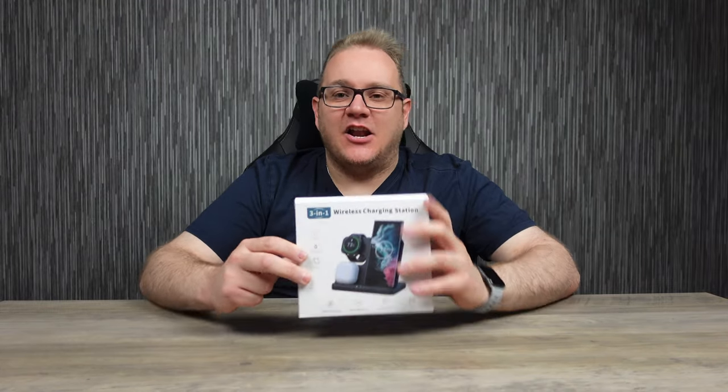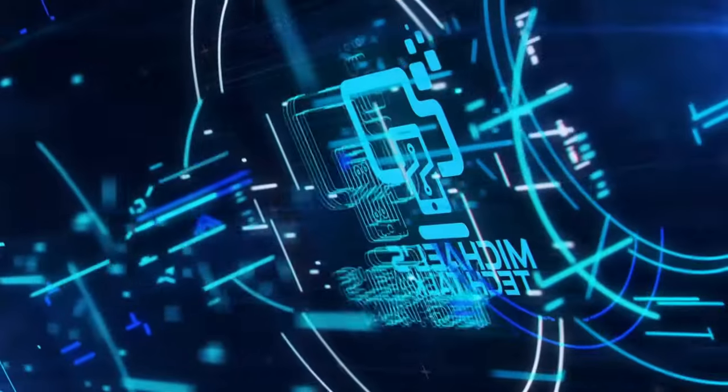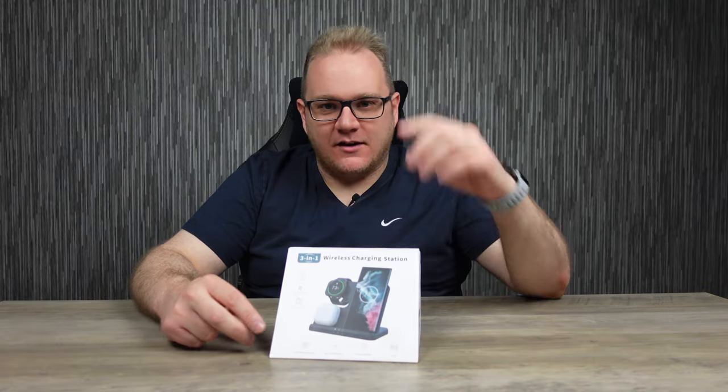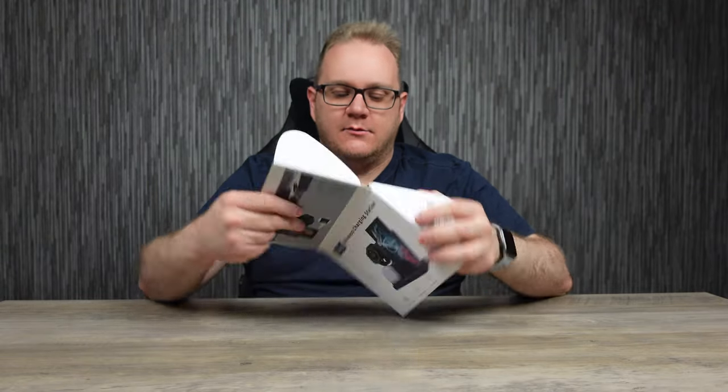3-in-1 stand for the Samsung ecosystem — let's get a look at it. What's up guys, welcome back to Michael's Tech Talk. Big thanks to the guys from Calvin for sending me this 3-in-1 stand for Samsung devices. Let's get a look at it and see what it's like.